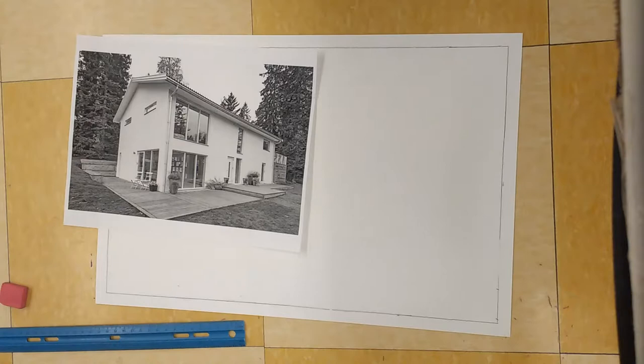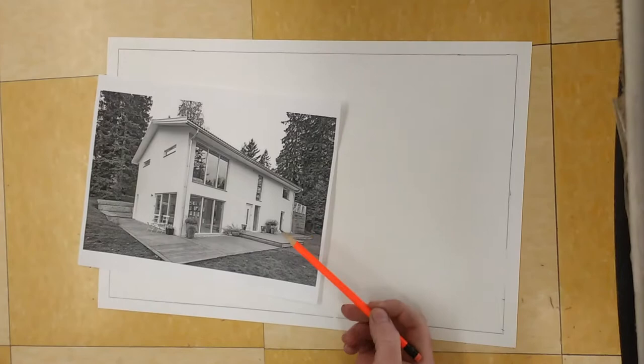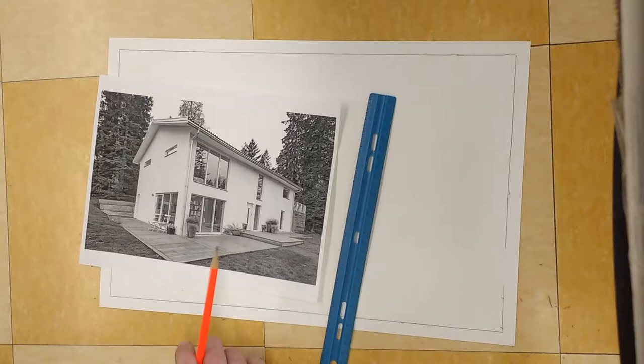We are going to be beginning our home project drawings. The things we need to begin with are our big paper with a half-inch border drawn around the edges, a photograph to use as our reference, and a ruler. Very important things.